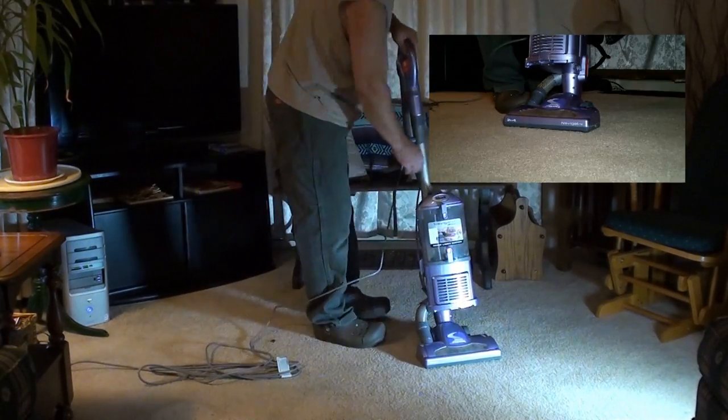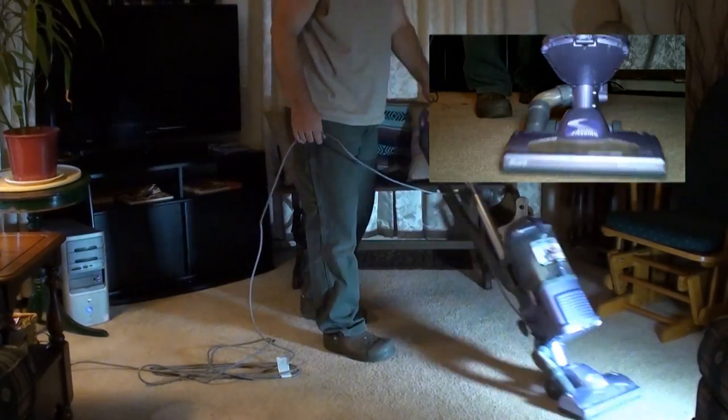It's fairly quiet. Let me fire it up — I know it does a good job.